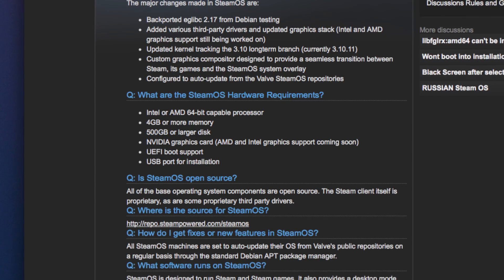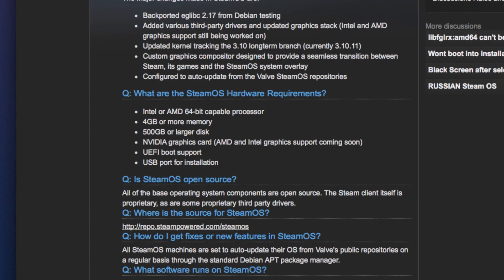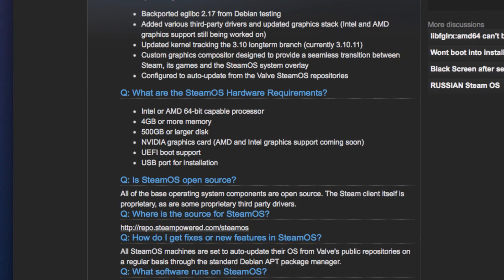First of all you'll need compatible hardware in your PC. As of now this means a system with an Nvidia graphics card and a fairly recent motherboard that supports UEFI boot. SteamOS is based on Linux, however out of the box you won't be able to install both it as well as Windows, as there's no dual booting. So if you do decide to install SteamOS, keep in mind that it will delete everything else on your hard drive, so definitely be careful.